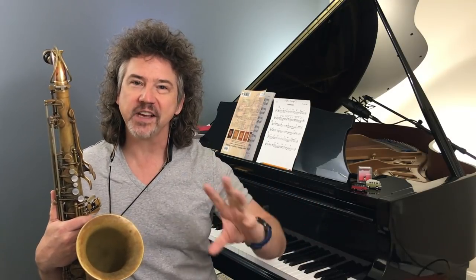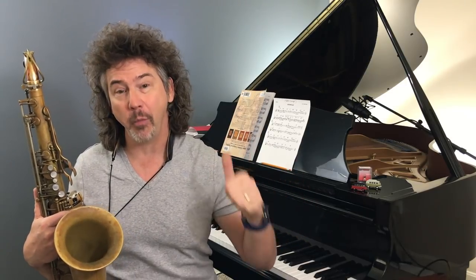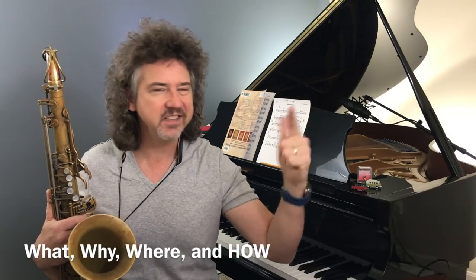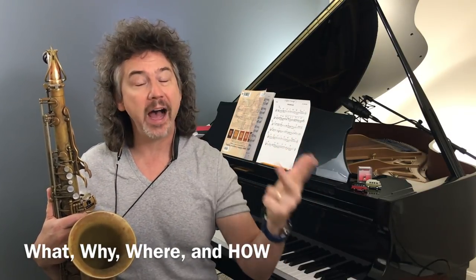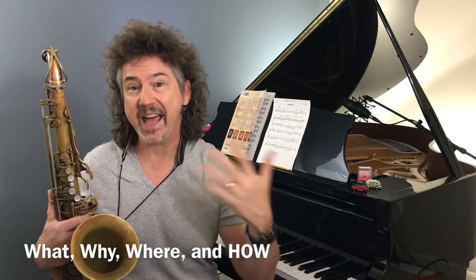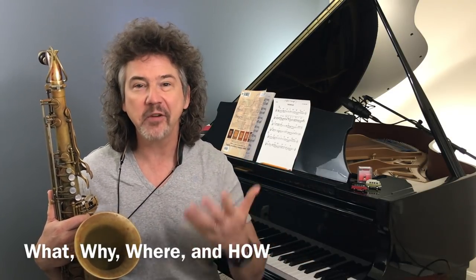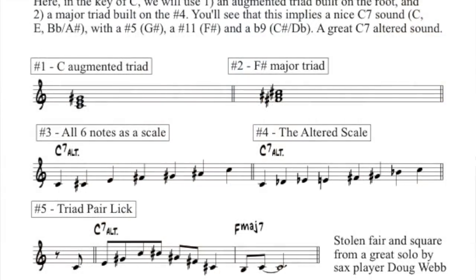Today I want to talk about a triad pair that gives us an altered dominant sound. The important part: it doesn't matter unless we know how to practice them and where exactly to fit them into a song. So we're going to be doing all of that. Let's look at this sheet.